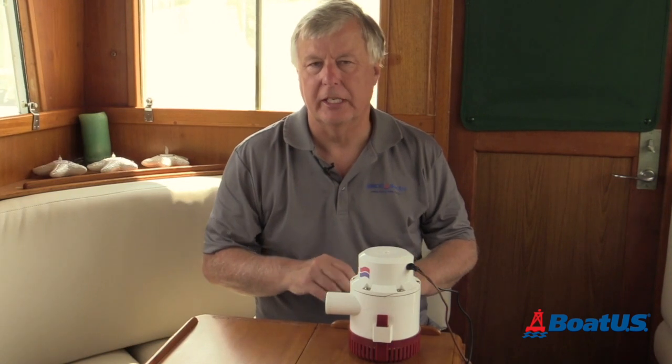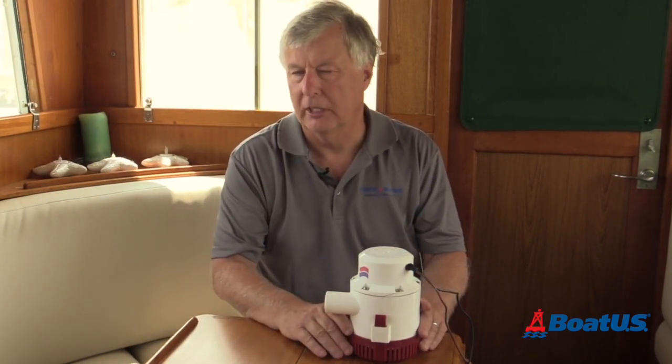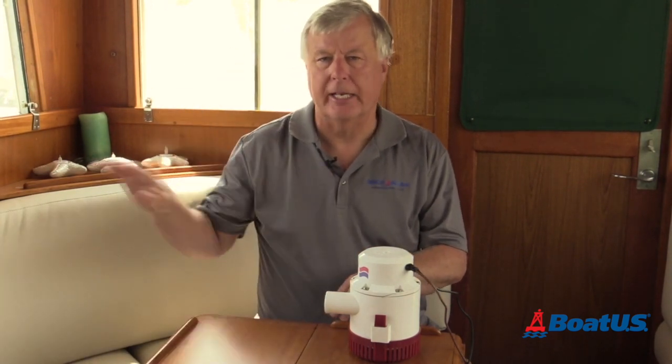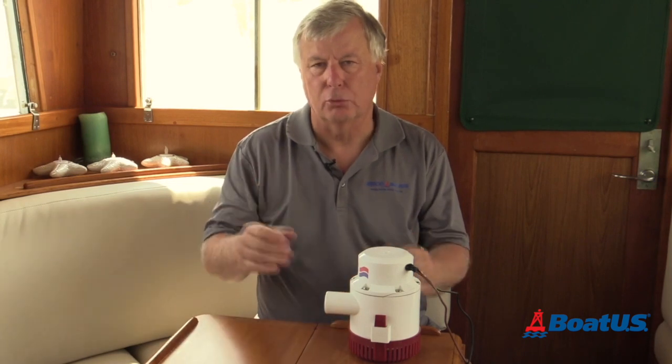On my boat here I have several 1,200 gallon per hour bilge pumps installed. They have to lift water from the bilge up a pipe and out the side of the boat — that's called static head.